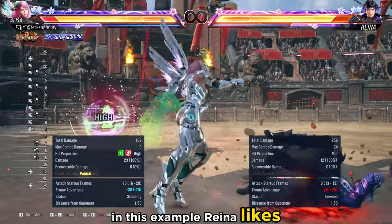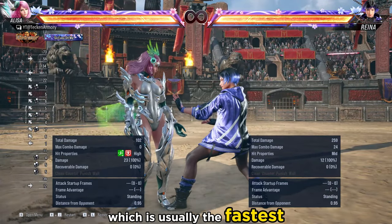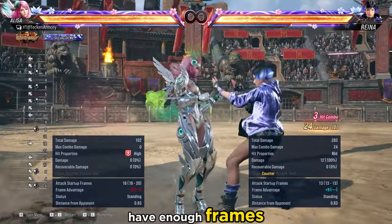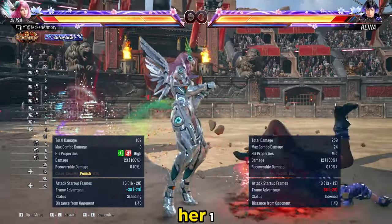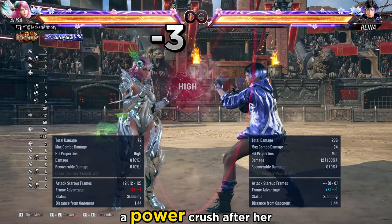In this example, Reina likes to use her 10-frame string if it is her turn, which is usually the fastest move that anyone can throw. You want to try to have enough frames, even if minus, to activate your Power Crush after your attack. In this example, Elisa uses her 1-2 string which leaves her at minus 3, after which she will throw a Power Crush.